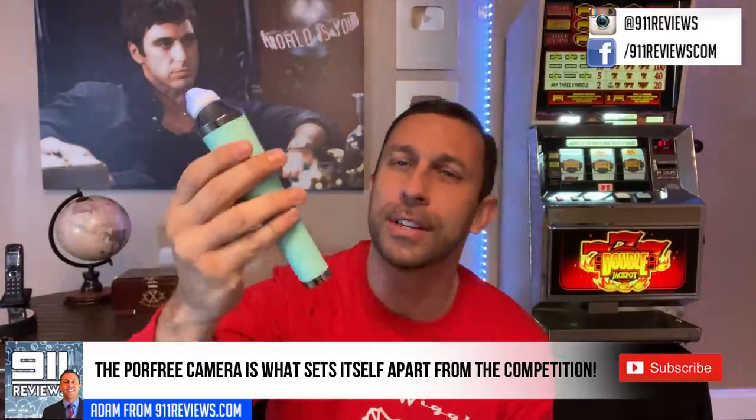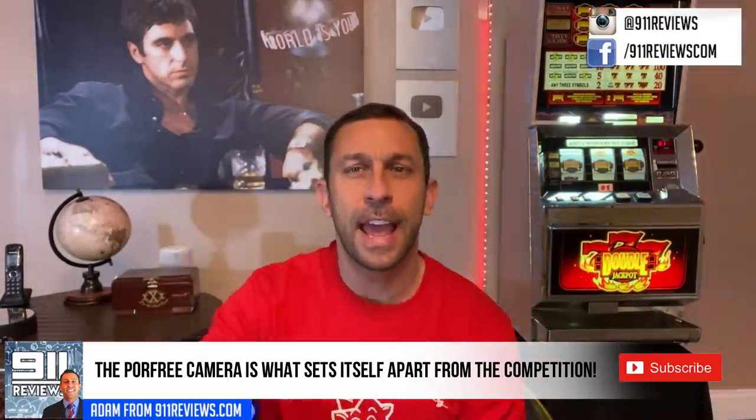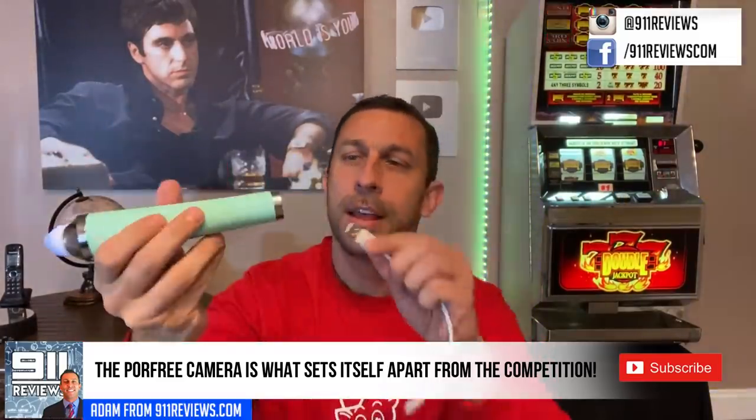Hey folks, this is Adam from 911 Reviews. We've got a sponsored review from Pore Free, which is a pore vacuum that you're going to use on your face. It actually has a little light that will help close your pores, as well as a camera so you can watch it happening live and in person.